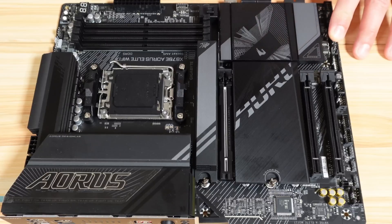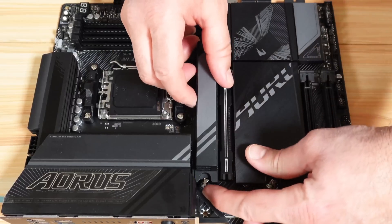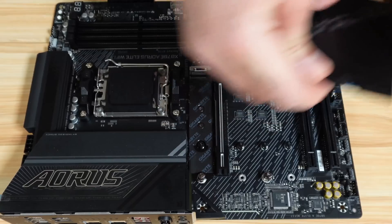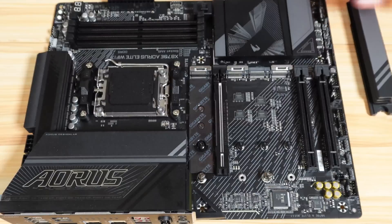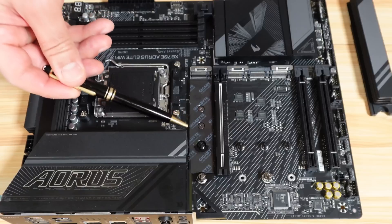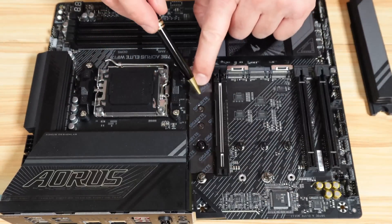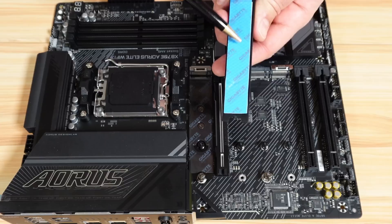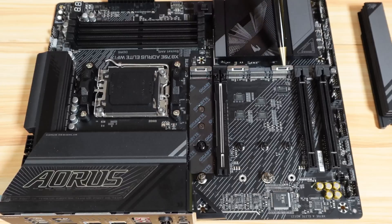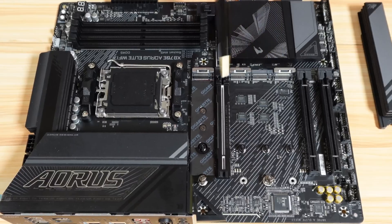These two PCIe Gen 3 x4 slots take their power from the chipset. For the M.2 drives, they have an easy opening — you just pull to open it. You have three M.2 drives here with heatsinks and thermal pads. The first M.2 slot takes its power from the CPU, runs at PCIe 5.0 x16, and doesn't share its bandwidth with any other component. The other two M.2 slots are also Gen 5 x16, but if you use them, they share bandwidth with the PCIe 5.0 slot — they'll run at x8 and the PCIe slot will also run at half speed, so it's better not to share them if you can.